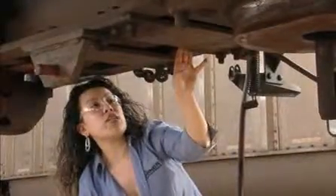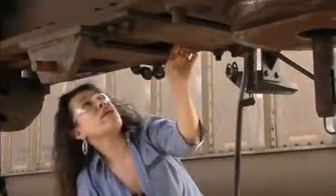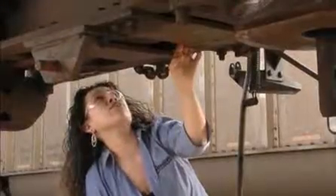Now we do a visual inspection of the draft gear in the pocket in order to see if there's any noticeable wear or any broken parts that we can see from here.